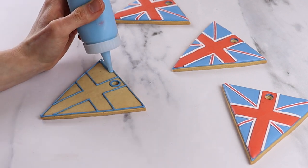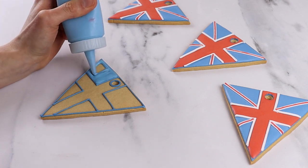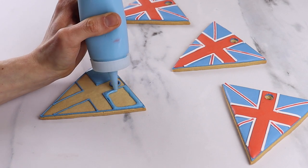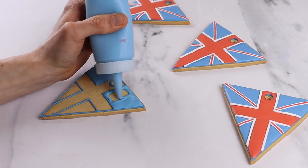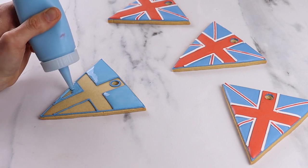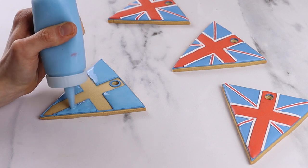We then need to flood the biscuit. Take your blue flood icing and pipe it onto the desired sections. This will be runnier than your line icing. For more information on this, click to see our video about icing consistencies. As a top tip, look at a picture of the Union Jack or keep referring to our end shot so that you know where to put the blue and where to put the red.